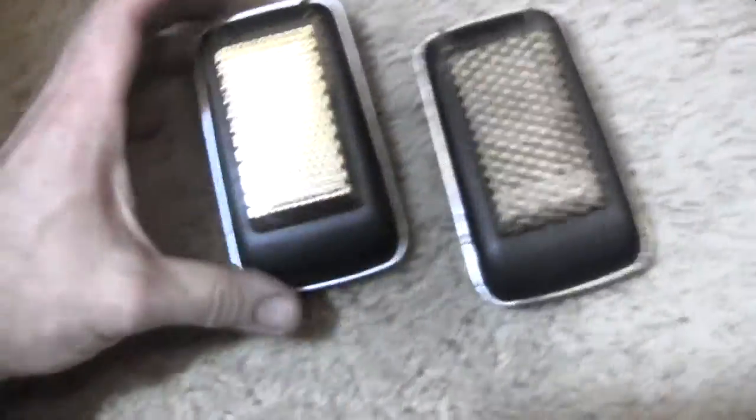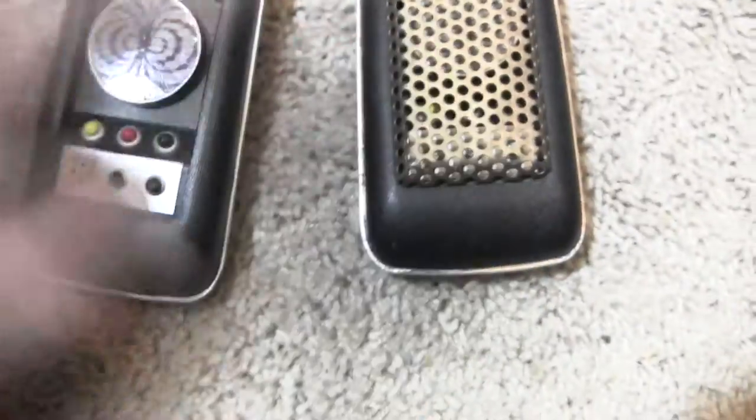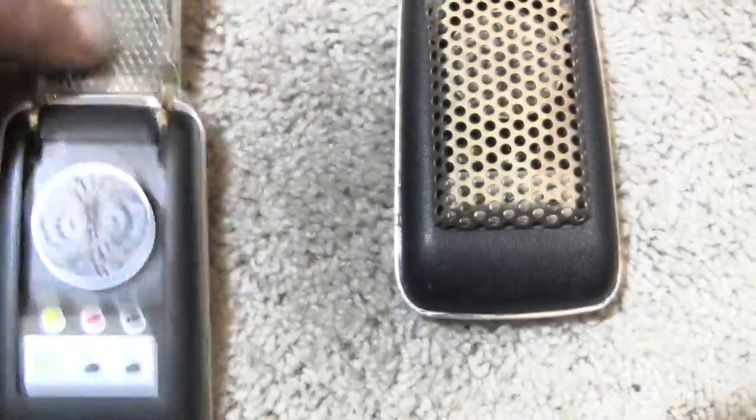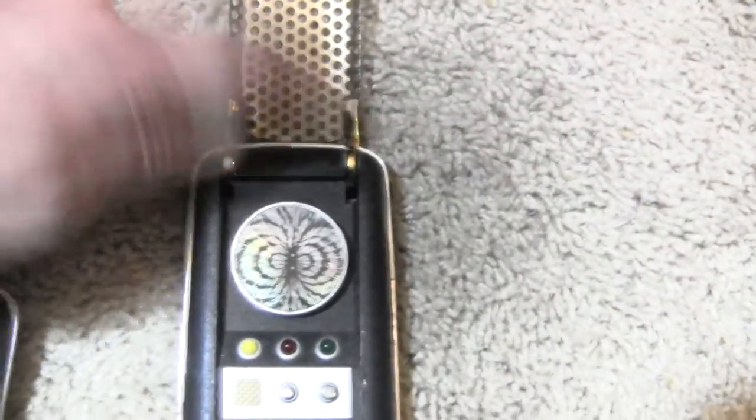These are communicators from the original series, from the Playmates collection in the 90s. This one is pretty much unmodified, and the one on the right I changed. They come with these cheesy plastic grills that aren't even real, so I cut it off and got some real perforated aluminum, epoxied it on, and bent it to shape. So now it works.